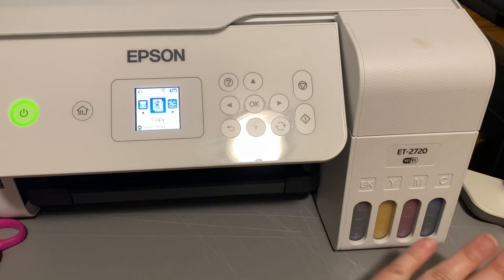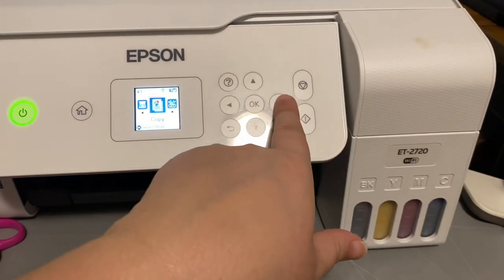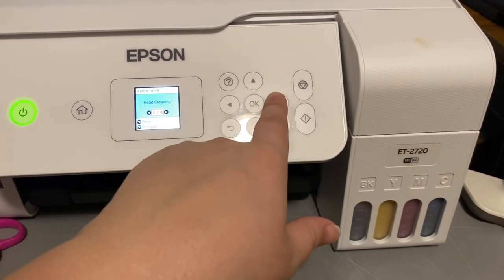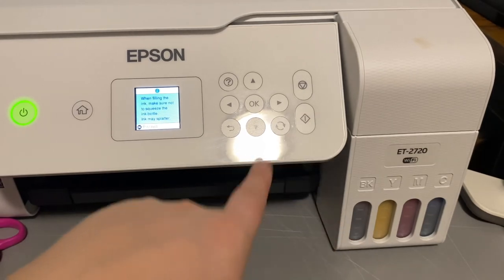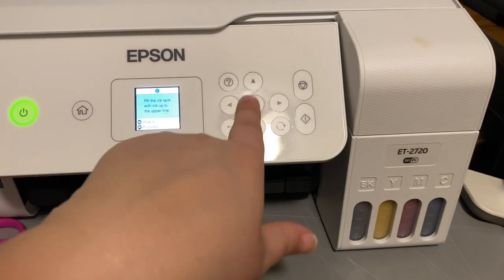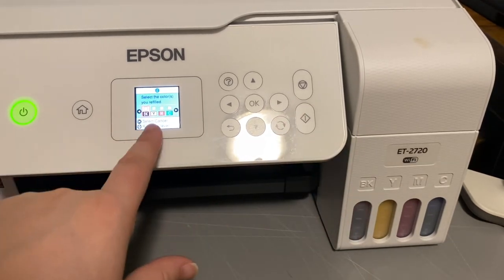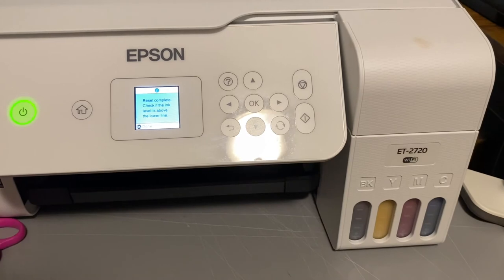After you've used it for a while and your ink levels get low, every time I refill it, I go into maintenance and reset ink levels — it's number five on this one. Hit start, and it says make sure you don't squeeze the bottles. Hit okay. Make sure to match the color ink to the bottle tank, and fill to the upper lines. Once it's filled — like I just filled yellow — I'm going to check yellow, it's filled, and reset. So my printer knows yellow's good and won't send any warnings. Go back home and you're ready to print.